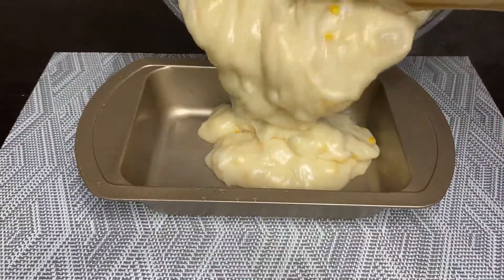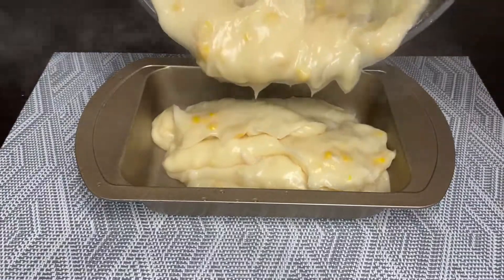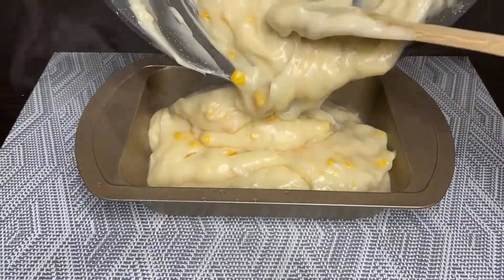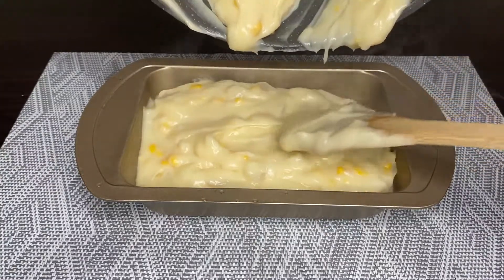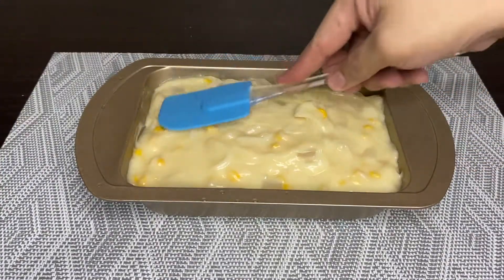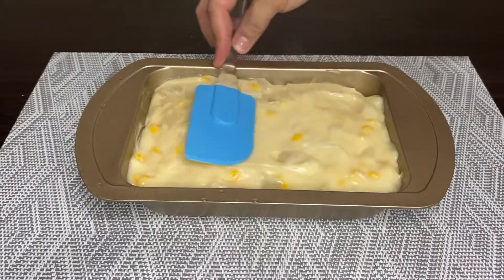Once it's cooked, transfer it to a container and let it cool. Make sure you flatten the surface because we will be adding a topping to this recipe.